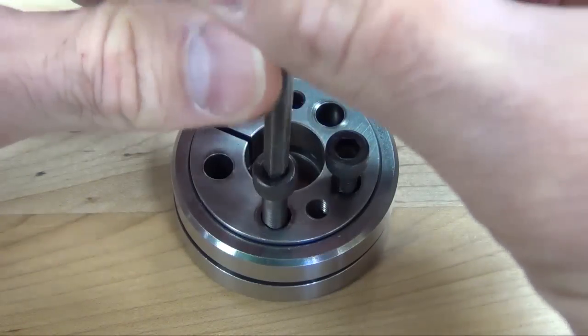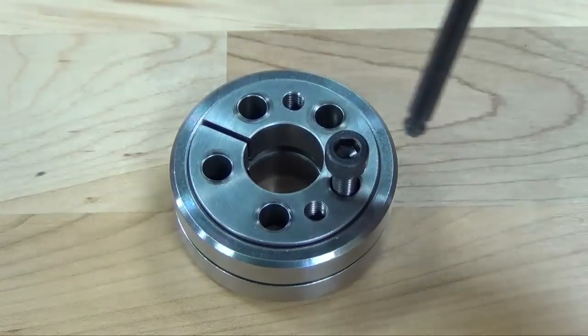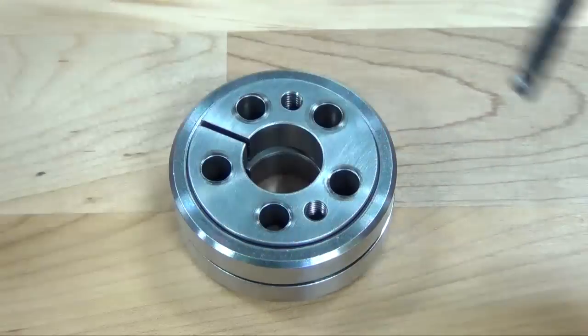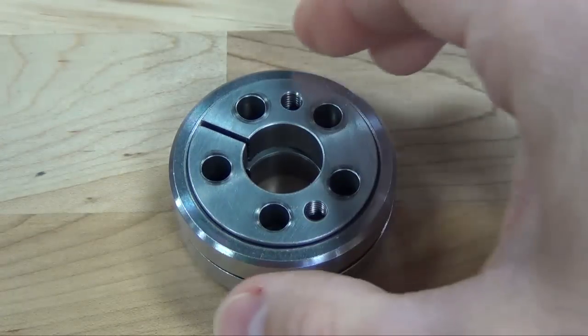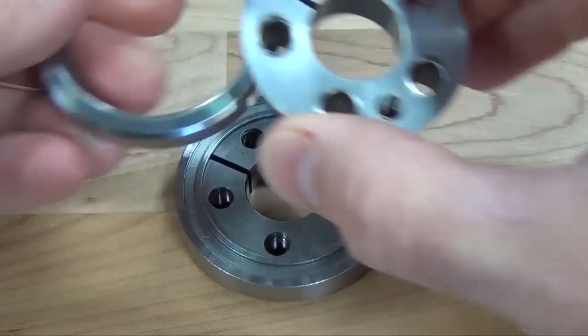Installation. Loosen and remove all locking screws. Grasping the front outer ring, lift the front outer ring and front inner ring off the assembly.